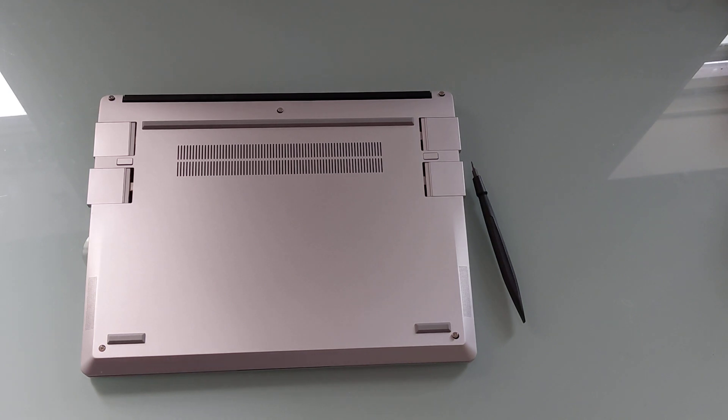Hi, this is Brad Linder with Lilliputing, and this is the Framework laptop, which is a little different from most laptops on the market in that it's designed to be modular, upgradable, customizable, and repairable.